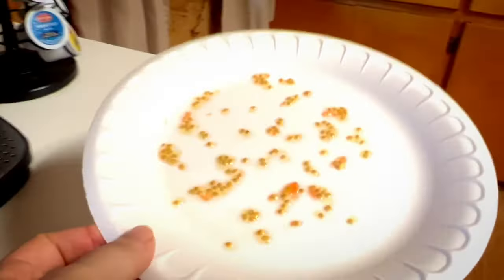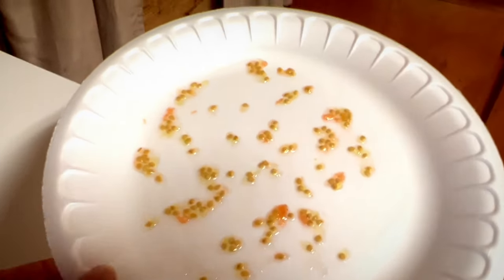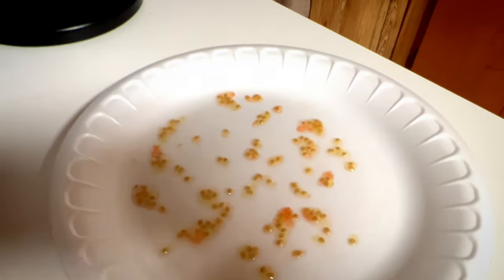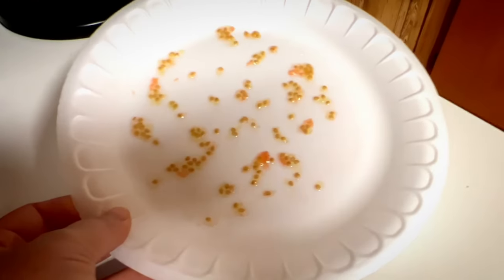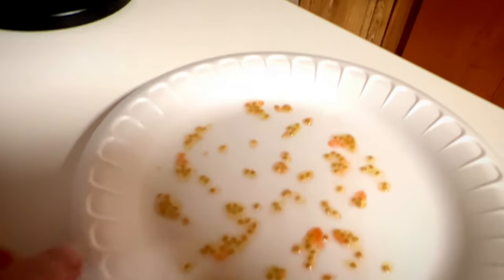After rinsing them, I'm going to just scrape them off onto a paper plate. After spreading them out on the paper plate, I can just leave them on the counter for a day or two to dry. You can put them outside if you think the birds won't eat them, but it really won't take long to dry, and they'll be easy to just flick off the paper plate.